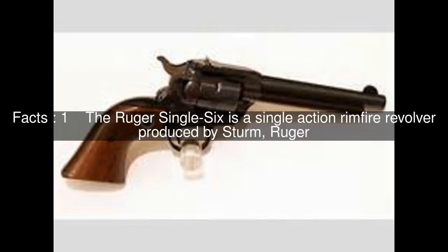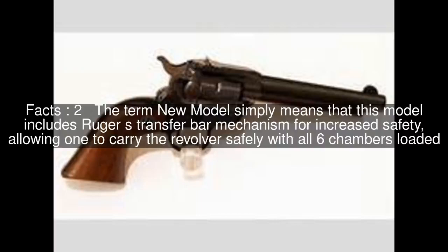The Ruger Single 6 is a single action rimfire revolver produced by Sturm, Ruger. The term 'new model' simply means that this model includes Ruger's transfer bar mechanism for increased safety, allowing one to carry the revolver safely with all six chambers loaded.